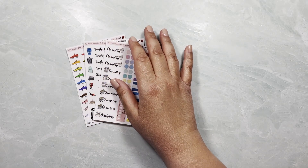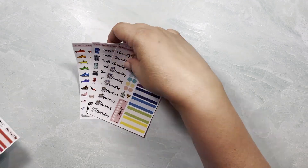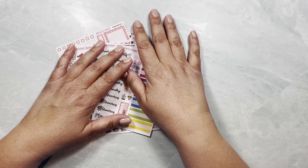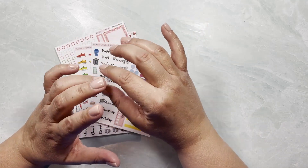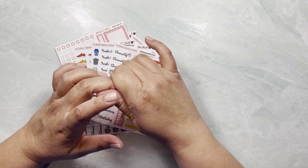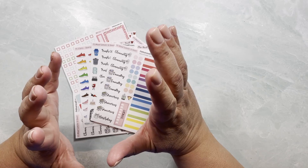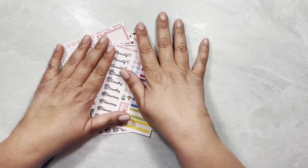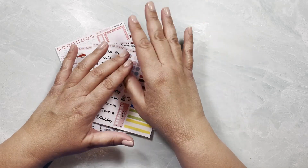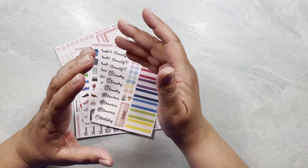The weekly kits will all be found in the 'Build Your Own Kit' section, which will be called 'Weekly Kits' again. There will be separate listings for compact vertical and daily duo, and monthlies in either seven-by-nine or A5. Some sheets will no longer be offered because of low interest, so it doesn't make sense to spend time on them.